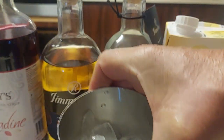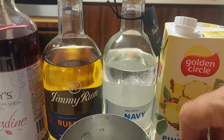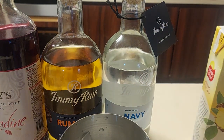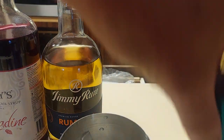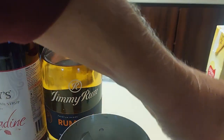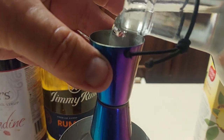So what we do is fill this baby up full of ice. I use a shot glass, and I give a shot of the navy strength rum — that's the reason why they call it a zombie. I'm using navy strength rum. A shot of this.